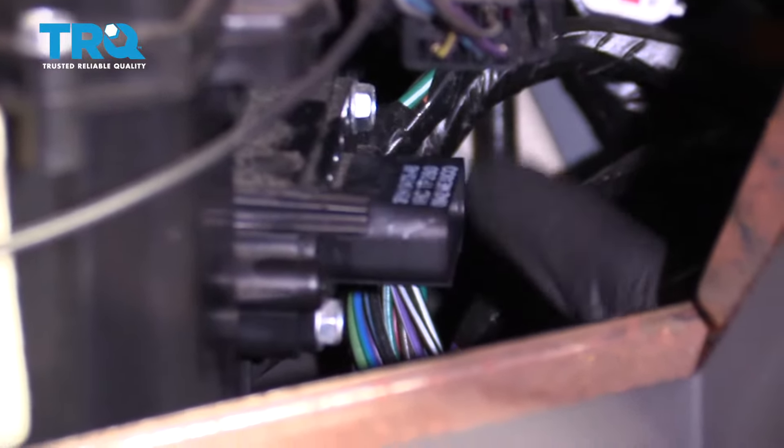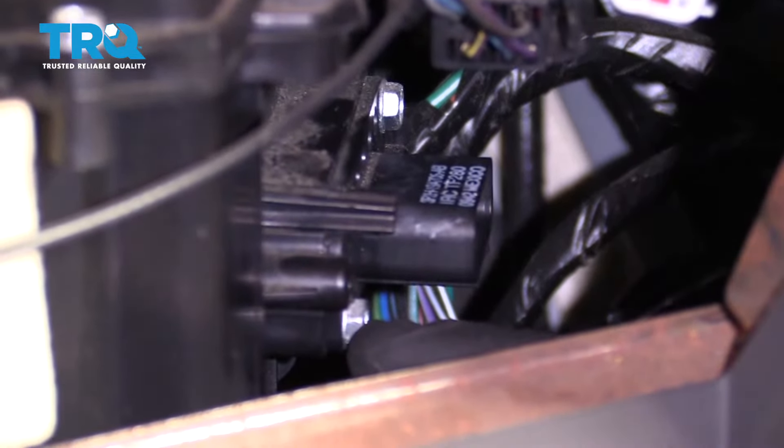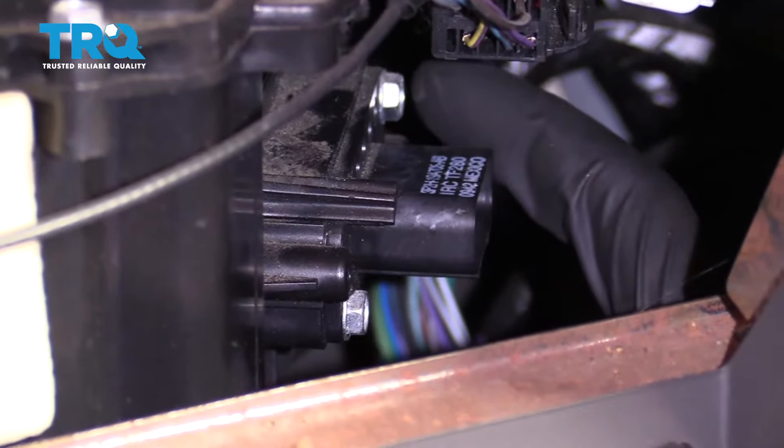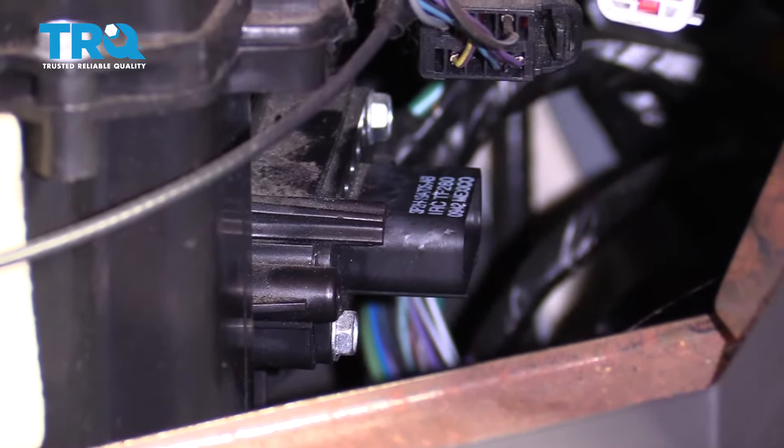At this point, we have a nice clear view of our resistor. You have a mounting bolt right here on the lower aspect of it, closest to us, and then on the upper aspect right over here, farthest away. Remove both of those 8-millimeter headed bolts.